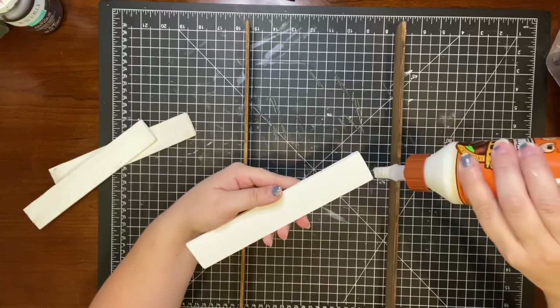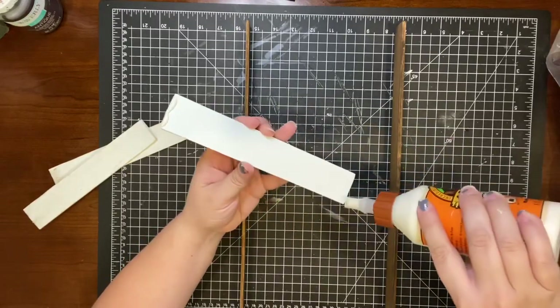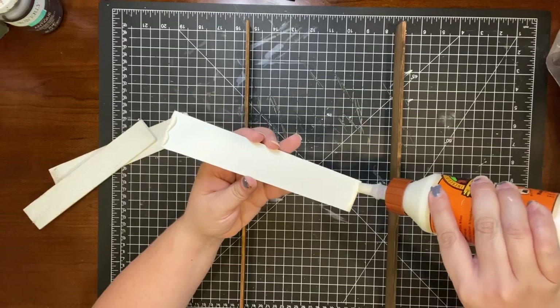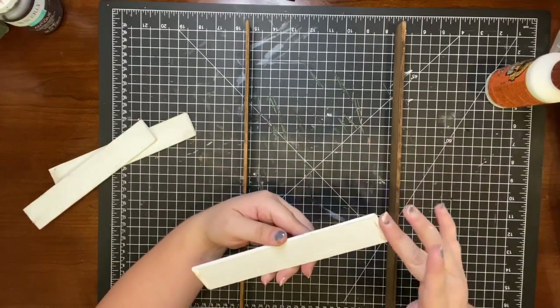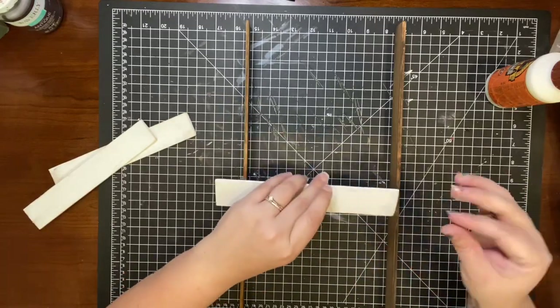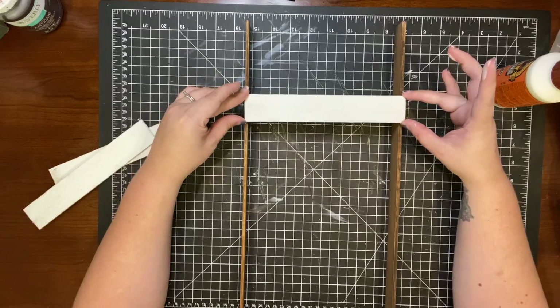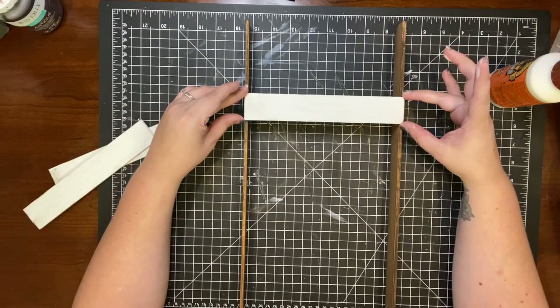I used Gorilla wood glue to adhere the steps onto the ladder. I carefully balanced the two sides upright and gently placed down my steps. Once I placed them where I wanted them, I made sure not to touch them again until they were completely dry.